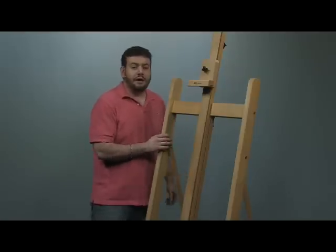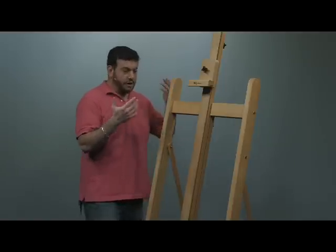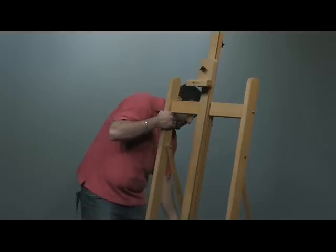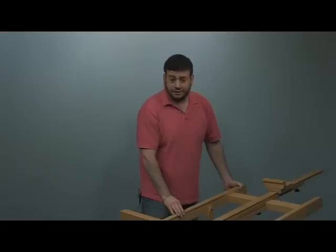Another option that is very unique to this easel alone is its ability to not only paint at various vertical angles, but also go completely horizontal. So if you wanted to switch from a regular traditional painting surface to something flat, all you have to do is adjust a few of the knobs and it will like magic transform.